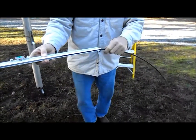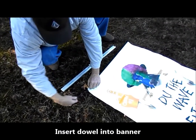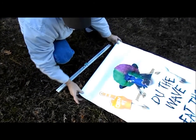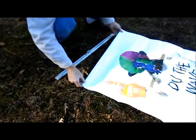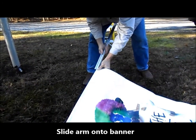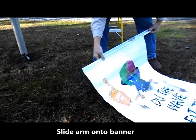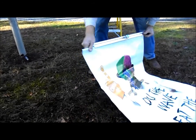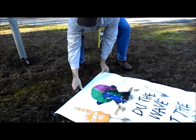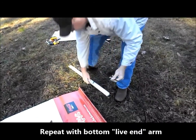To attach the banner to the arms, begin by removing the plastic dowel from the arm as shown and insert it into the pole pocket in the banner. Then insert the banner with the dowel into the groove into the arm as shown here. Repeat this process for the bottom arm.